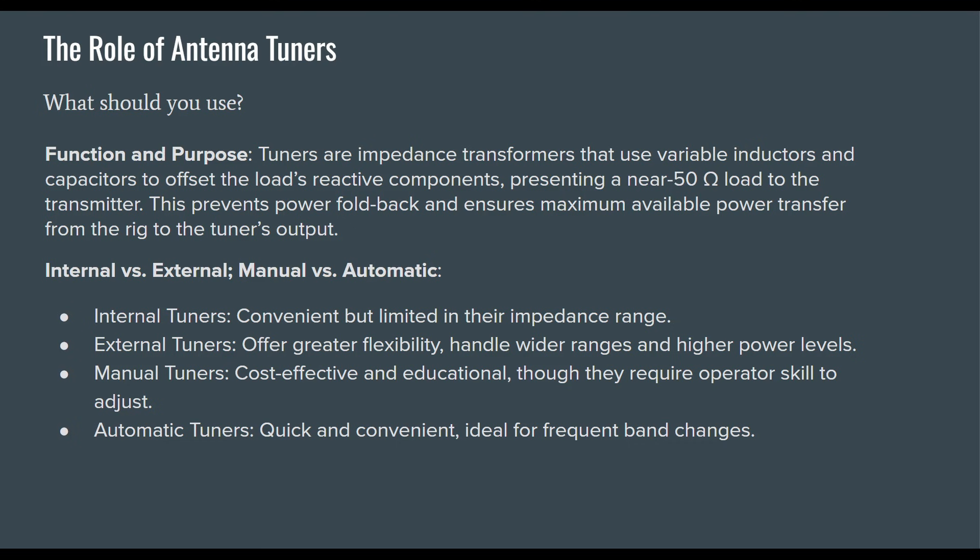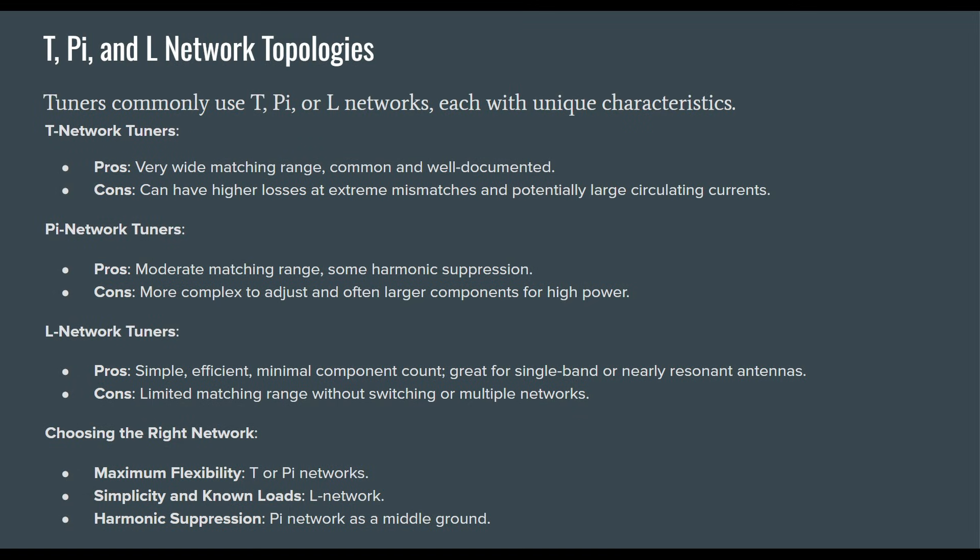In terms of tuner types: we have internal, external, manual, and automatic. Internal tuners are convenient but limited in impedance range — typically 3-to-1 with most modern radios, though some radios still on the market offer a 10-to-1 tuning ratio. External tuners offer greater flexibility and handle wider ranges at higher power levels. Manual tuners are cost-effective and educational, though they require operator skill. Automatic tuners are quick and convenient, ideal for frequent band changes — just be aware of their power output levels and what's appropriate, especially for digital modes. These antenna tuners commonly use T, Pi, or L networks.